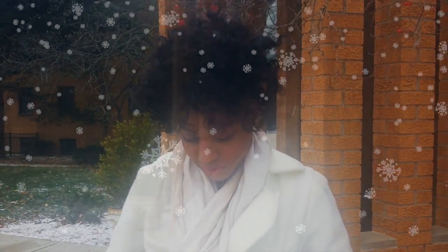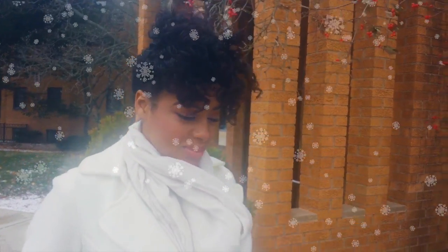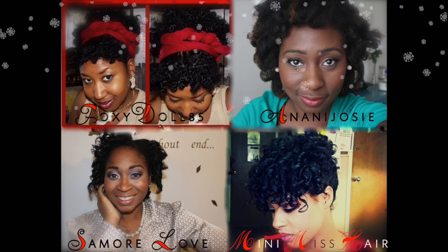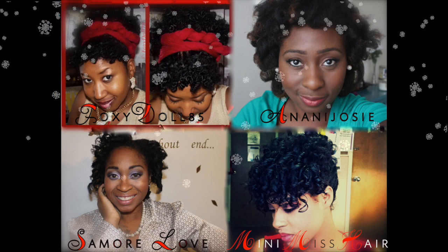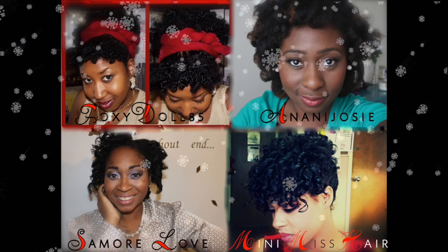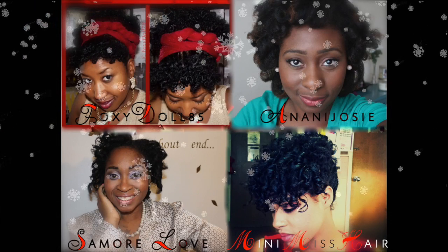I hope you guys enjoyed watching as much as I have making this video. Look forward to more curly hairstyles for the holiday season — if you want some right now, go ahead and click on one of these lovely ladies' pictures to find out their take on a holiday glamorous curl look. Feel free to subscribe, rate, and comment on any one of these channels. Thanks for watching, happy Thanksgiving, and happy holidays — bye!